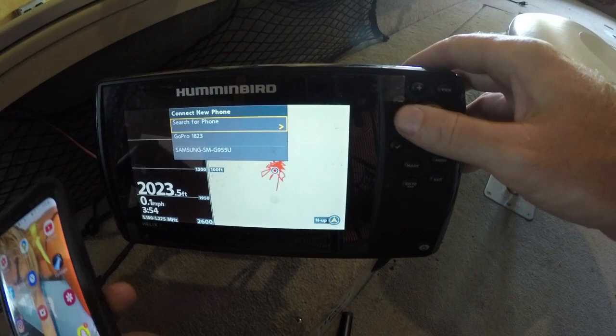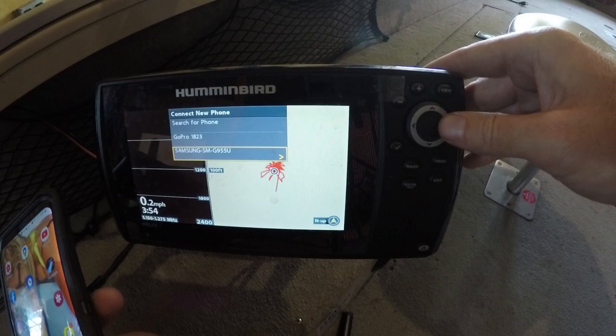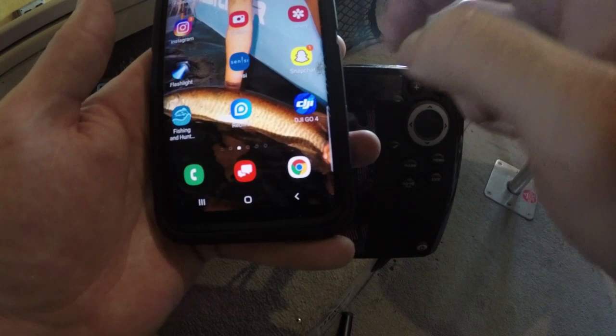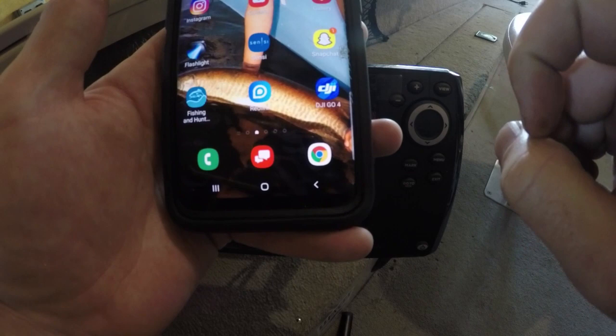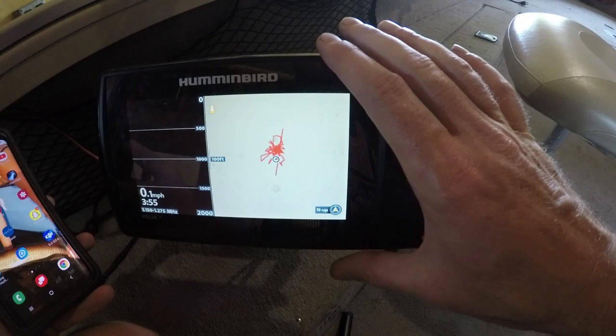Hit Done. Now scroll down here to your Samsung SM — over to the right, your phone is going to prompt you with a Bluetooth pairing request. Hit the OK button. Samsung is connected. Hit that Allow button and now your phone is connected to your Humminbird. You're actually going to get your text messages through here, but most importantly your new Humminbird Fish Smart app is now going to be connected here too.